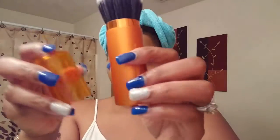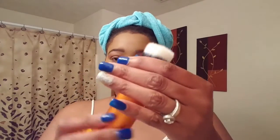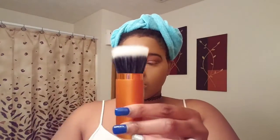This is another brush from Real Techniques — this is the retractable bronzer brush. I really like this one too, it's super super soft. I like it because I can throw it in my purse and not worry about it getting everywhere with the products and stuff.